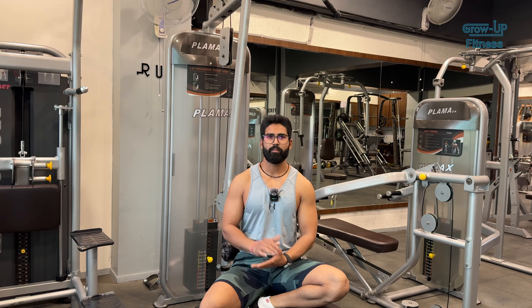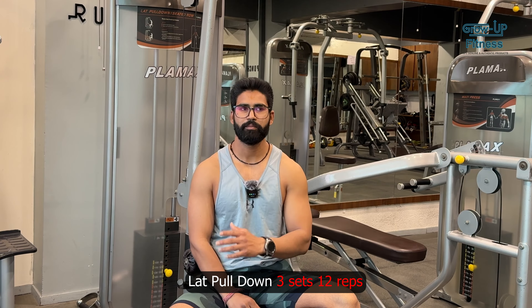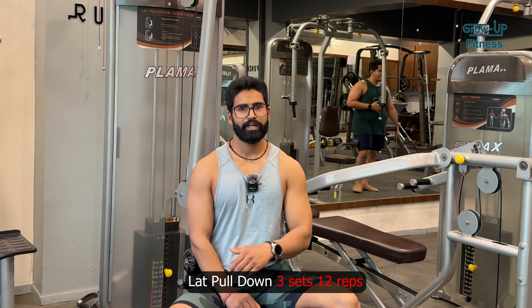Warm up completed — pull-ups also done, 3 sets of pull-ups. First exercise is lat pull down and starting weight is 59 kg. Last time we had 12 repetitions, so now we start from 59 kg. Weight will not increase; if it does, then we will repeat.